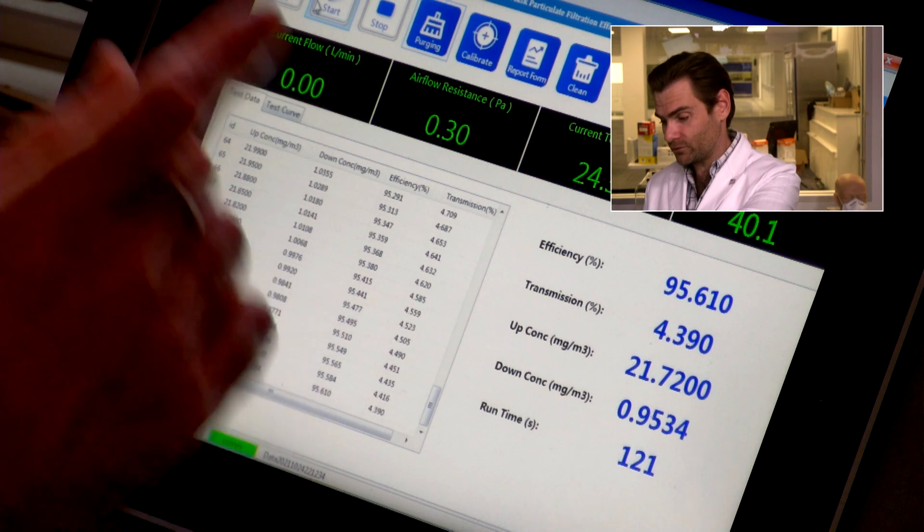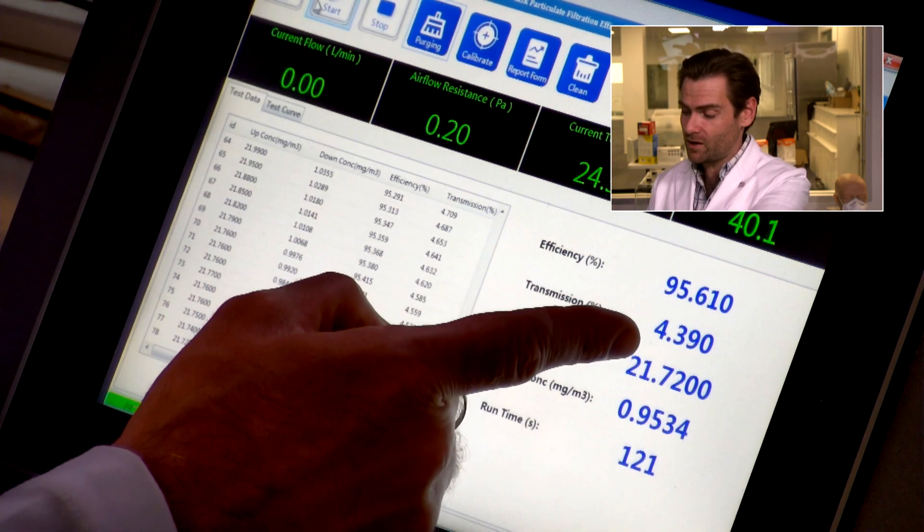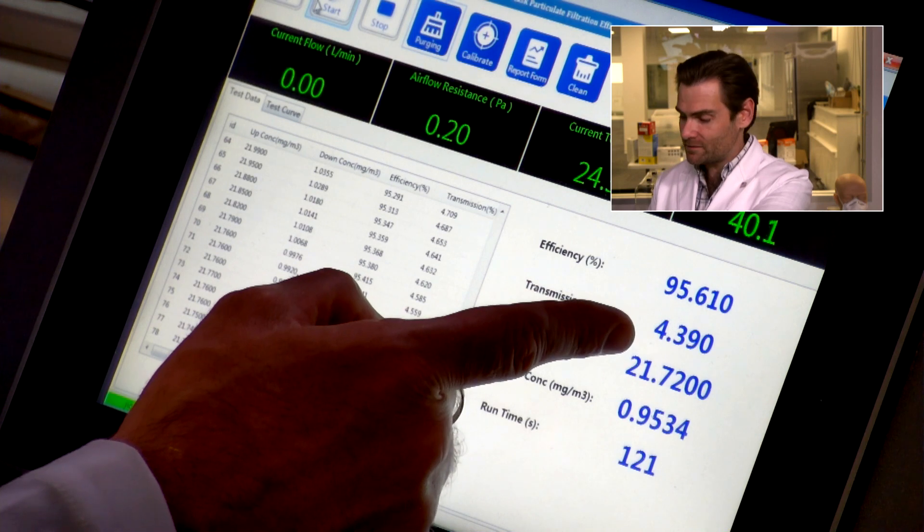Happy Halloween, folks. Lucifer does meet the KF-94 standard — barely — but it meets it at 95.610. The breathability is 230, so Lucifer might protect you, but he's going to smother you at the same time. We want to see breathability below 200 or 150 typically, although that's probably within the KF-94 standard. I just don't know because I haven't had a chance to read it. If you happen to have a copy of the KF-94 standard, please send it my way — I'd love to read it.